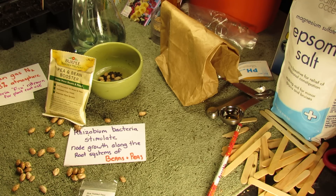Please check out my blog at www.therusticgarden.blogspot.com and also check out my YouTube videos. Thanks.